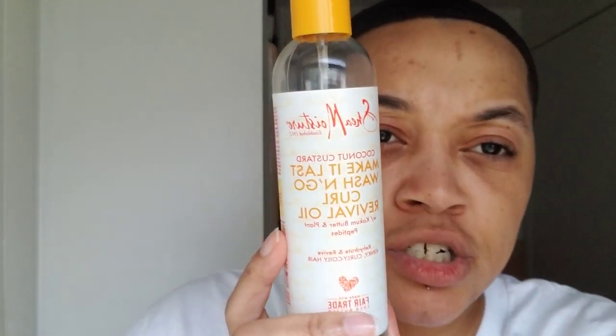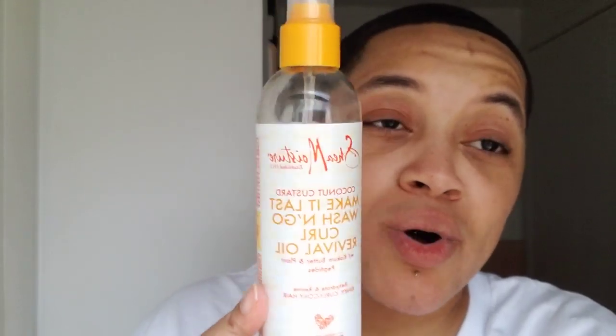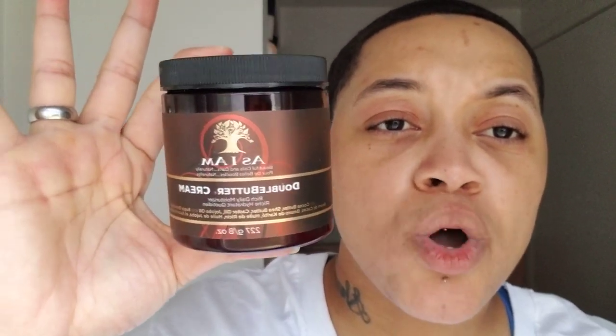The Shea Moisture Make It Last Coconut Custard Revival Oil has been a staple since I got it. I'm also experimenting with the double butter cream — I will put it to use live. So you need a wash and condition game plan the night before or the morning of. And if you don't want to follow that tip, you can jump straight to the moisturize and seal.